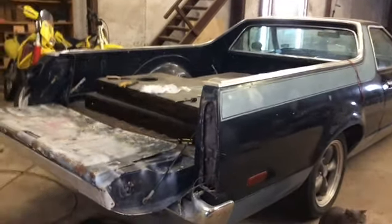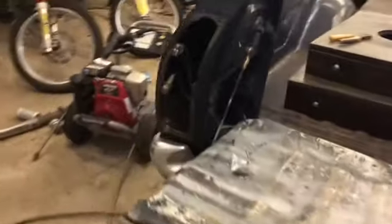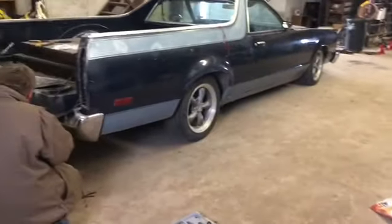Right now me and Damien are disassembling the Ranchero so we can get it ready to sand and paint. It is very cold — it's still October and it's snowing. I don't know if you can see that, but we got a hole up there and it's just blowing snow in here. It's about 20 degrees outside with a wind chill of about 8. It's not very nice out here, but it's going to be a lot of time lapsing and just a lot of taking stuff off.